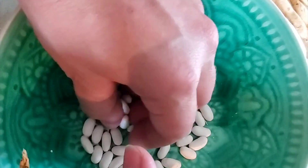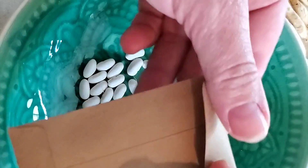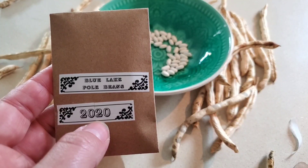Then all I'm going to do next is take them and put them in a little brown seed packet, label it with my fancy label maker with the date and what's inside — and that's it. I'm going to save those for next year and I'm going to have plenty of beans to grow next season without having to go out to the store and buy them. This is a great thing to do if you want to save a little bit of money.